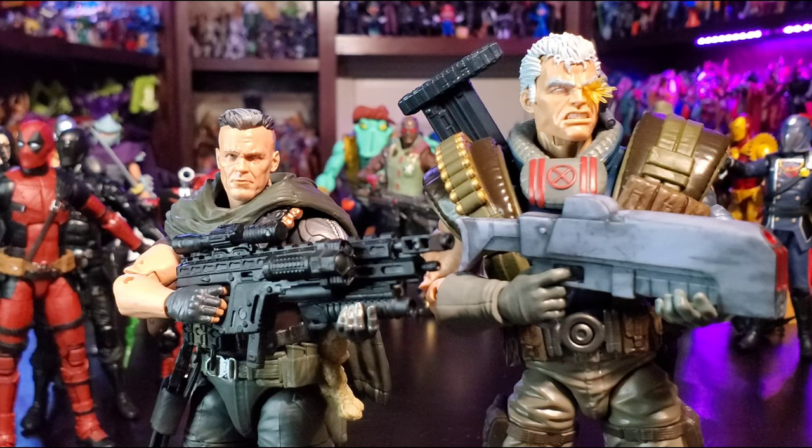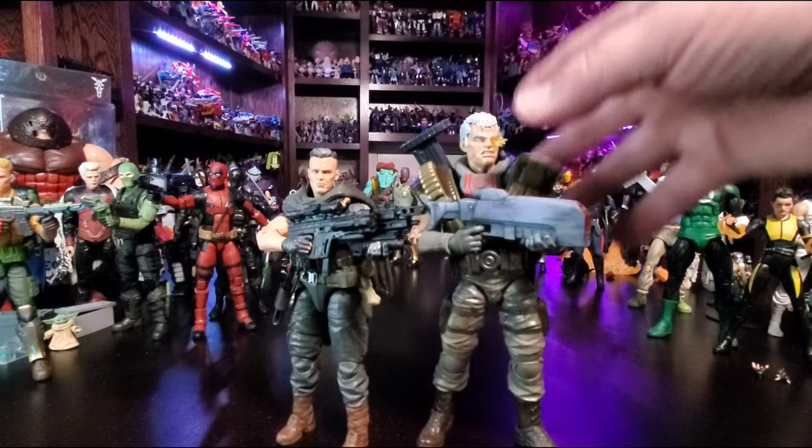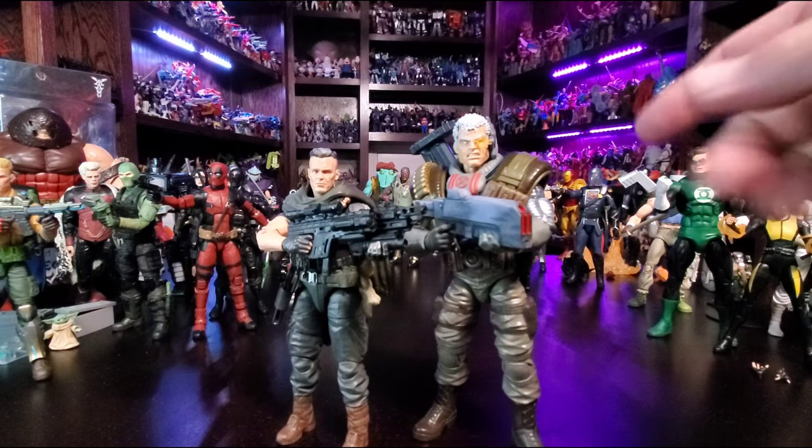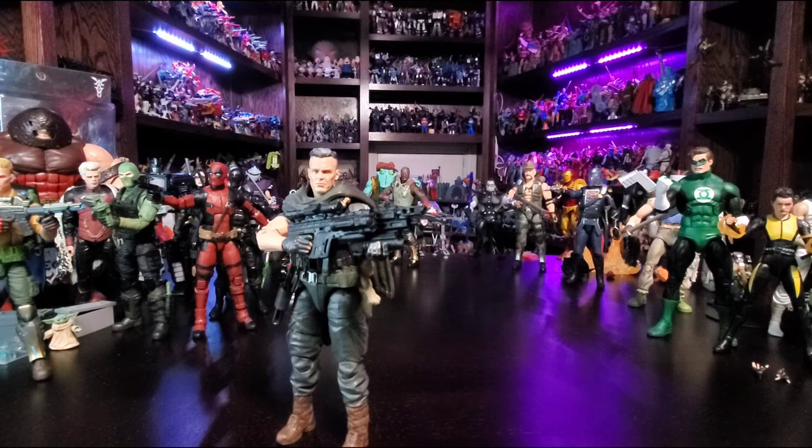Everybody has their list of who should have played Cable — was there somebody bigger? Yeah, maybe. But I think he did a bang-up job. Would I have liked to have seen a certain other actor? Probably. But the casting — I thought he did great. I hope they do more in the future and I hope he's a part of it. Do I hope for an X-Force movie? Yeah, but I'm not holding my breath. Anyway, there he is with his comic book counterpart — that one is my Cable right there.